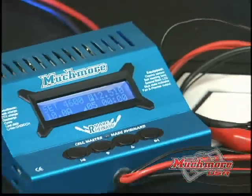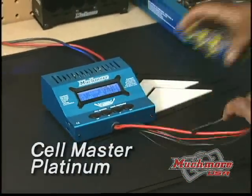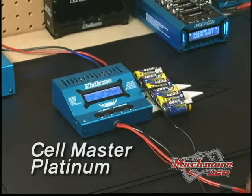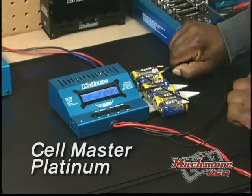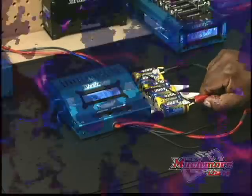When it comes to chargers, the CellMaster Platinum rules. It can charge up to 8 cells and has excellent features such as an LCD backlight, 6 charging memories, a magnetic temperature probe, and much, much more.